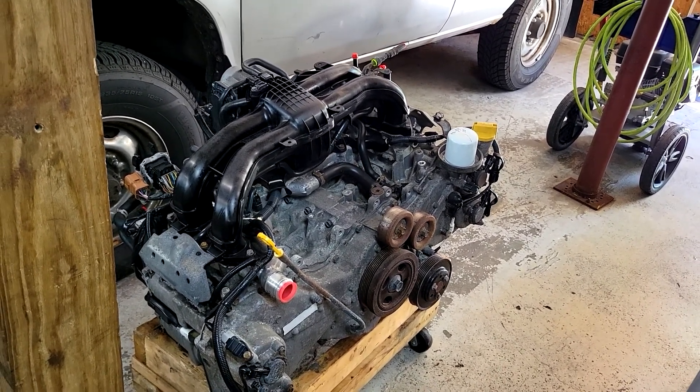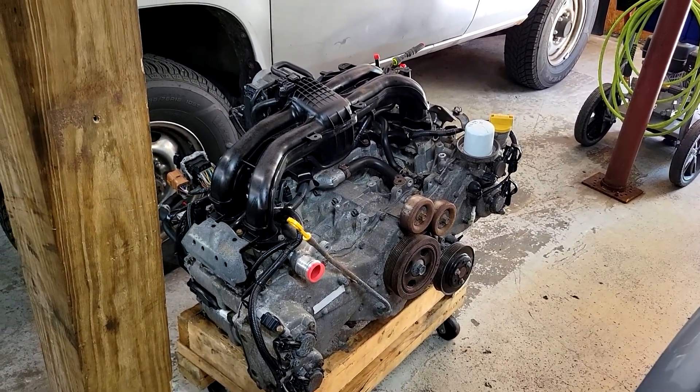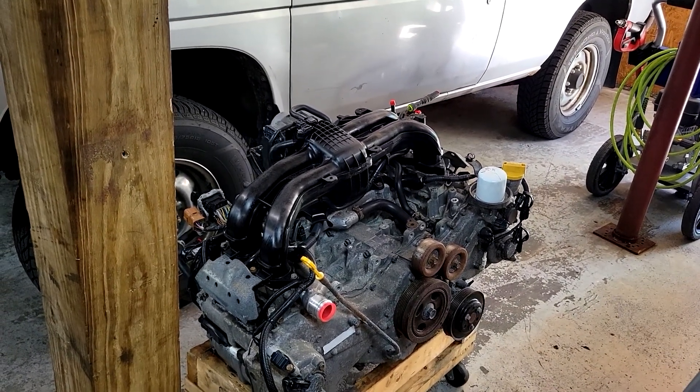We got this one for $300 with 111,000 miles on it. The junkyard we got it from had 50 of these engines. They just don't go bad, so they don't sell any of them, and therefore they're dirt cheap.